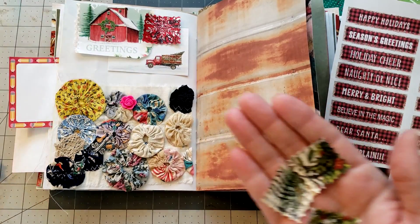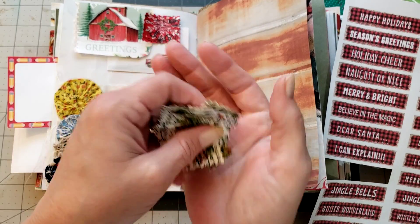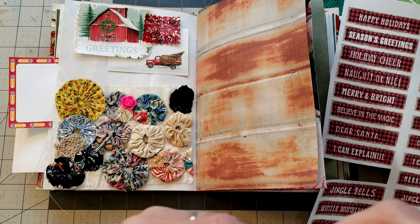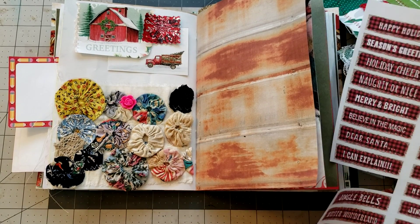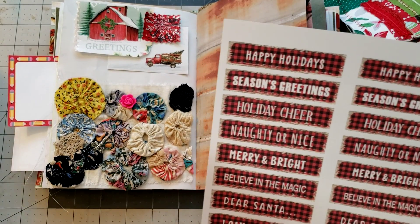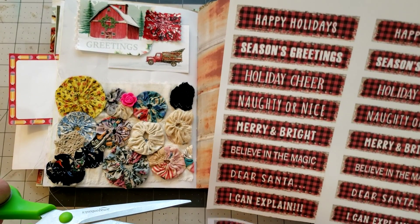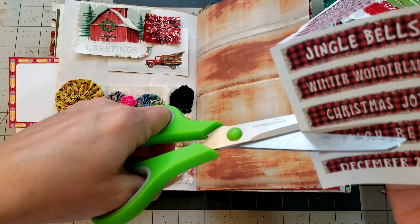If y'all want me to do a video on these handmade stamps, just let me know. And then let's do this Christmas joy label here.